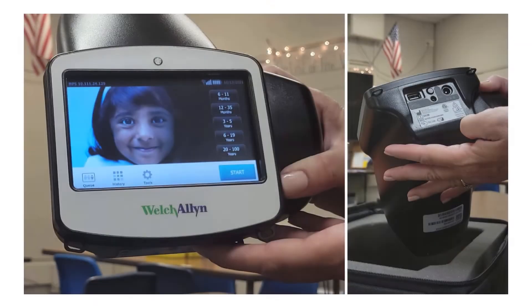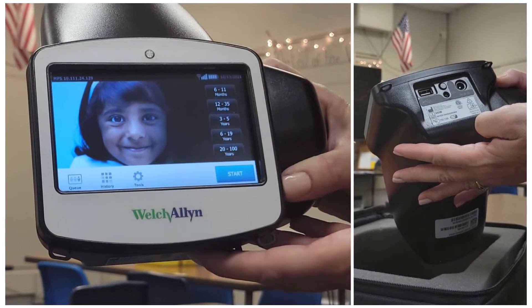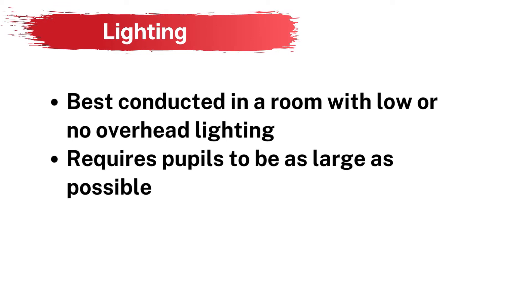This camera provides quick readings, is small, and relatively easy to use, which makes it ideal for use in all settings. This type of screening should occur in a space with low or no overhead light, as the pupils must be as large as possible for light to enter the eye from the camera.